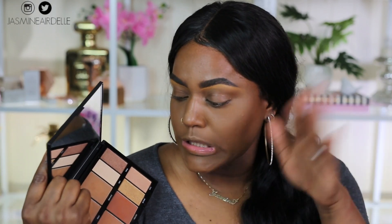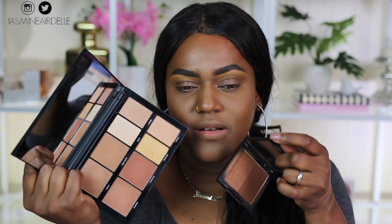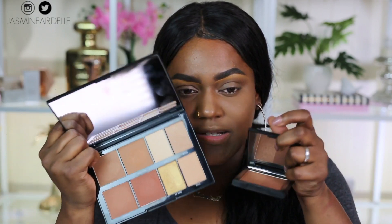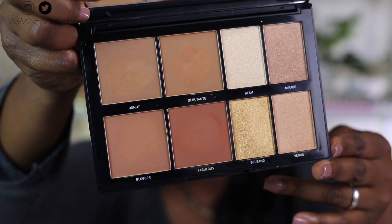These contour shades are kind of on the light side, so there was really only one shade I could use on my skin tone. I'm swatching them on my arm so you guys can see what they look like. The deeper shade called Fabulous is great, but the other three are definitely too light for me. Fabulous does run a little bit red — it's definitely not as deep as Showman's from the Morphe Bronzer palette. Showman's is also not as red as Fabulous, as you can tell. The four contour shades are Donut, Debutante, Blogger, and Fabulous.